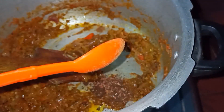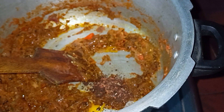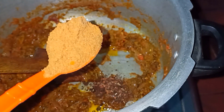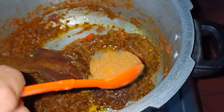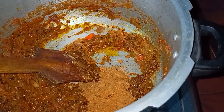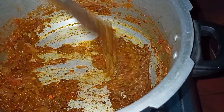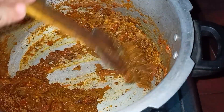Add 2 tbsp of corn and salt. I am going to add 2 tbsp of turkey. I am going to add 2 tbsp of corn. I am going to add 2 cupcake cubes.